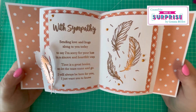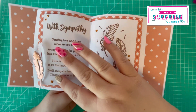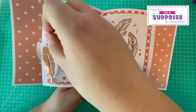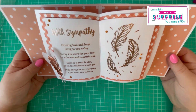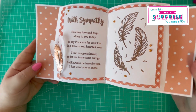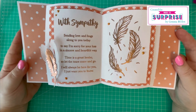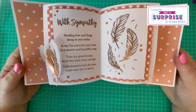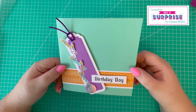I've heat embossed the feathers and the sentiment, added some Nuvo drops, and die cut some feathers using vellum and mirror card stock. I think that's a lovely sympathy card — I know we don't like to make them and we don't make them very often, and I for one struggle with that style of card. But I think this is a really, really nice one.